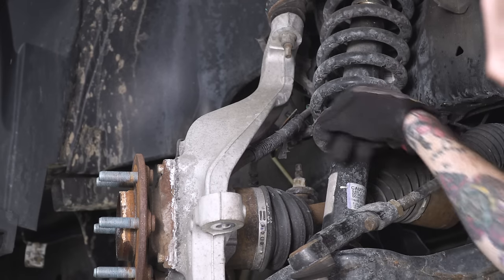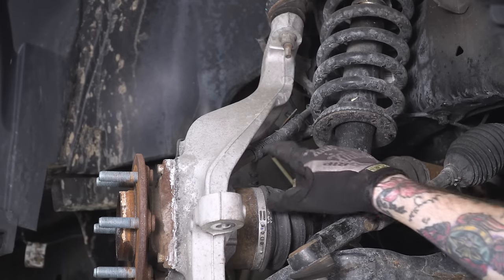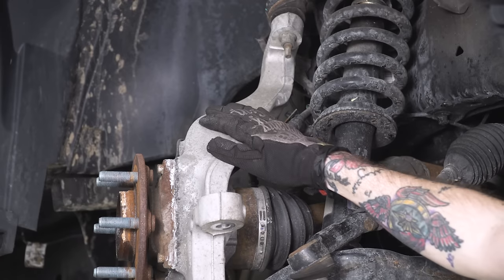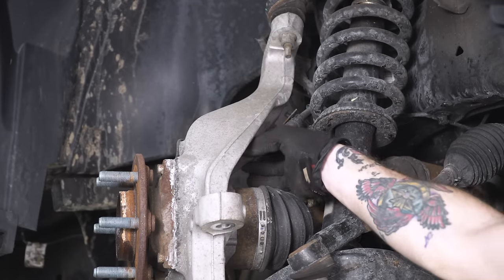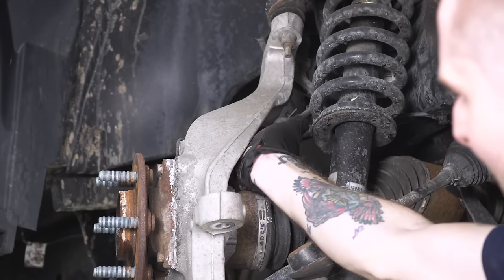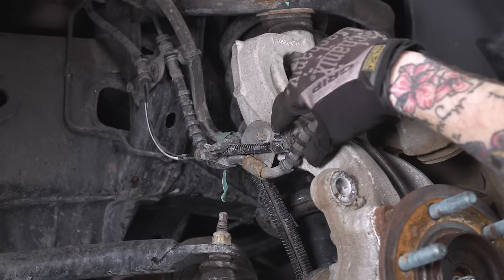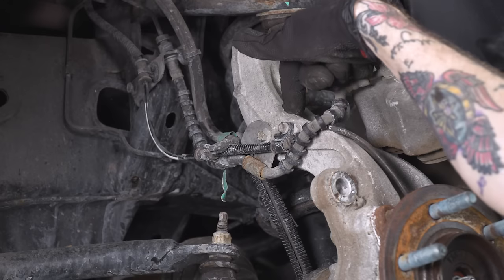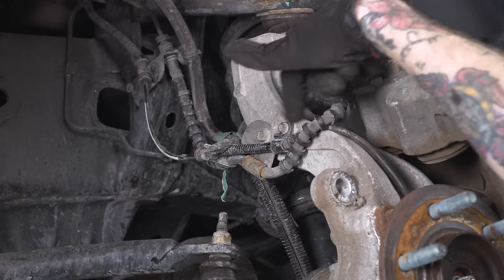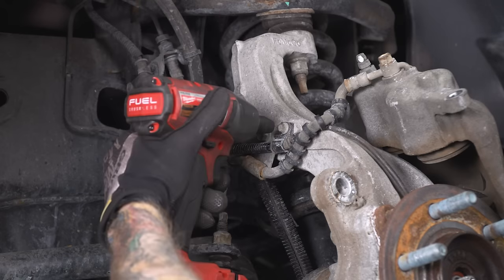Next, we're gonna work our way back to the sway bar end link. But before we do that, we're gonna pull the vacuum line off of the knuckle — this is for your four-wheel drive system, just held in with some pressure, so gently pop it free. While we're tackling these lines, you definitely want to get as much slack as possible and remove these lines from the knuckle. There are brackets here with an 8-mil bolt and a 10-mil bolt — go ahead and pop those off.